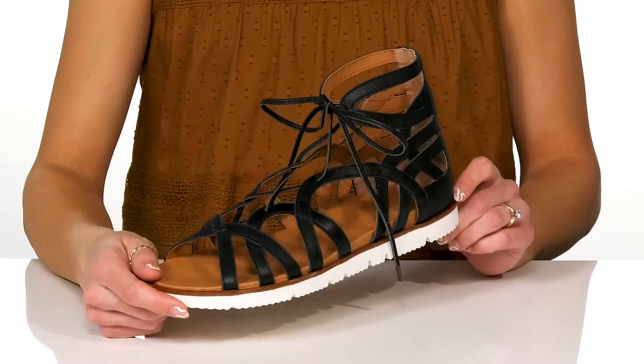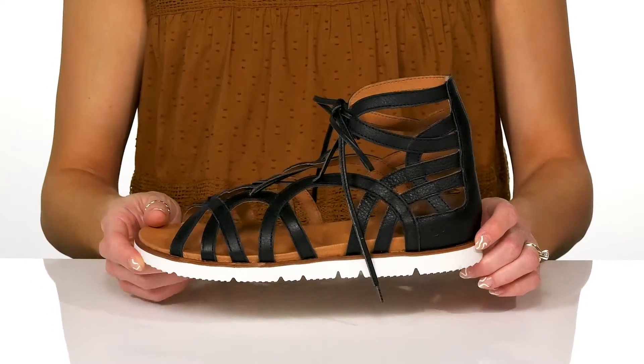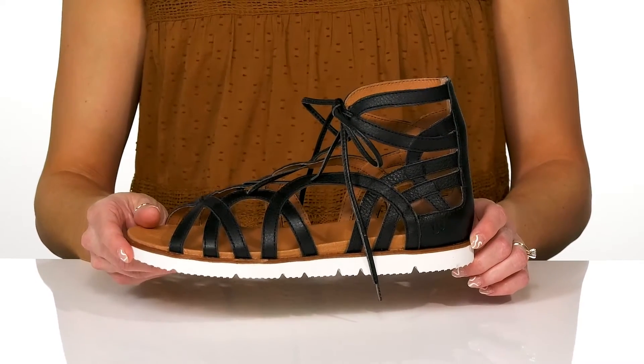These will be really easy to put on and look super stylish this summer when you grab some food with your friends.